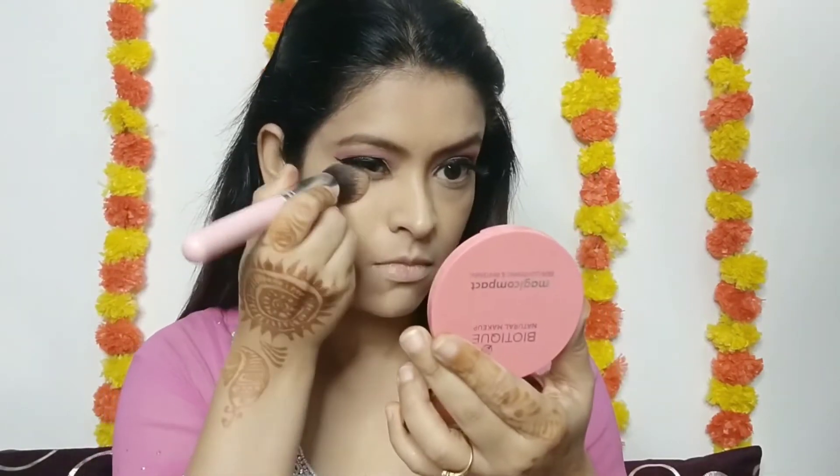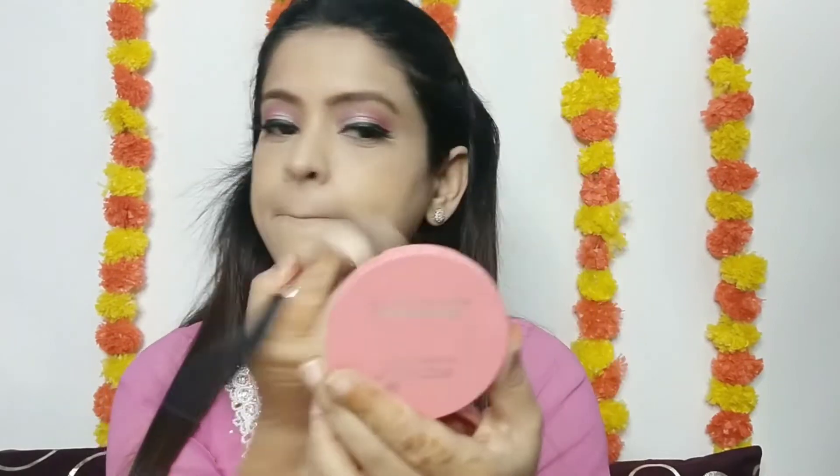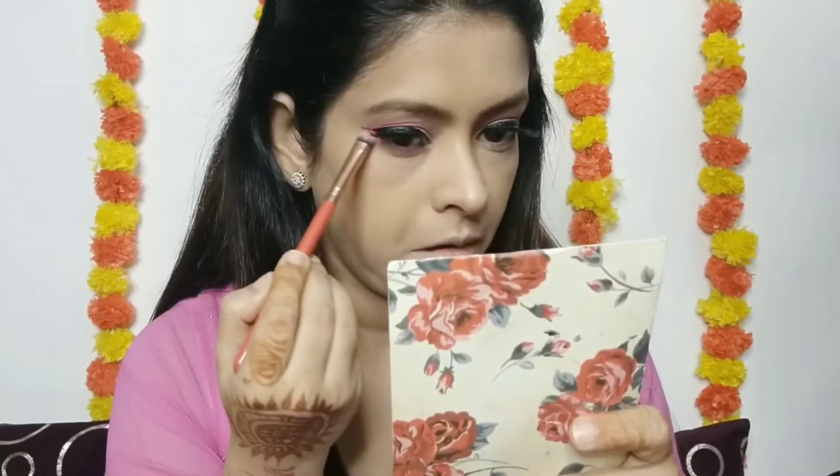I will finally set my face with compact powder — the same biotic compact powder. First I have to set it by dabbing, and then with a fluffy brush I set it all over my face.